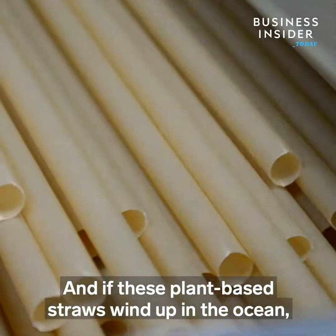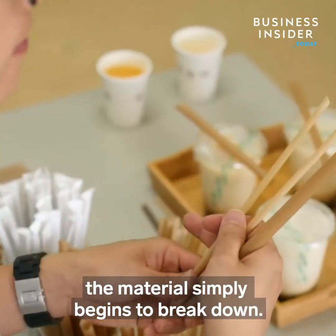And if these plant-based straws wind up in the ocean, the material simply begins to break down.